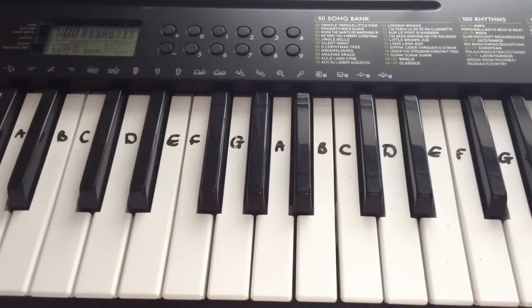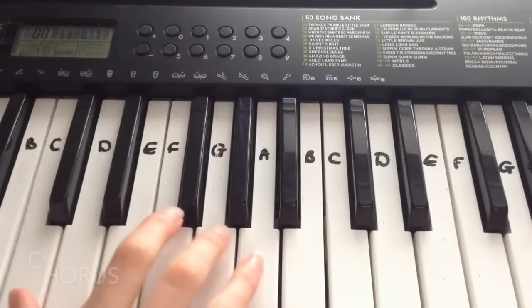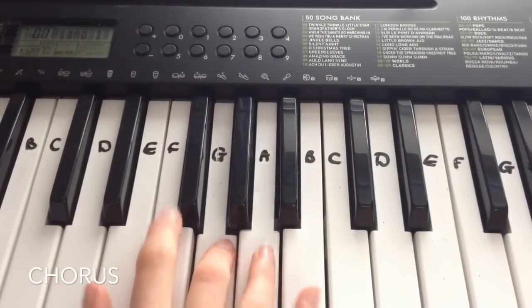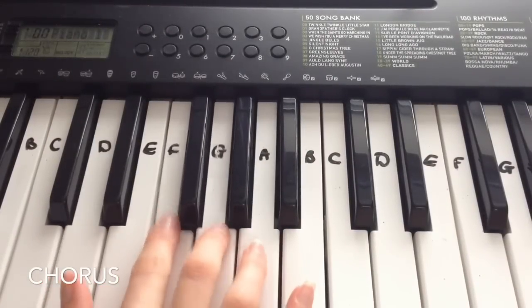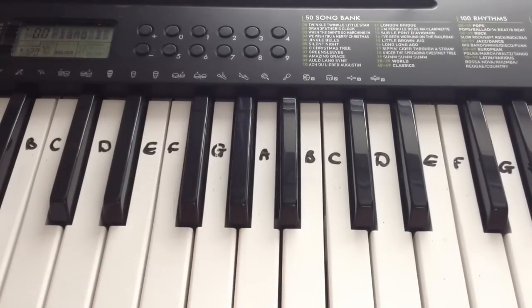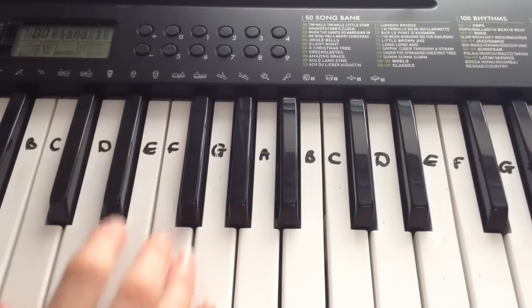And that is the pre-chorus. So now we're going to move on to the chorus. A lot of the song sounds like the chorus, but this is the official chorus and it's only three lines — so it's really easy to play. So this is how it sounds all together.